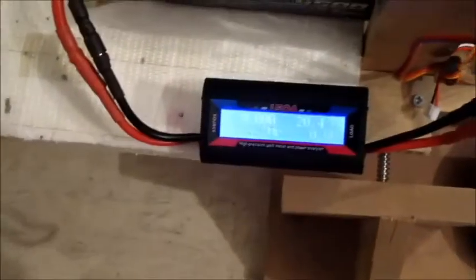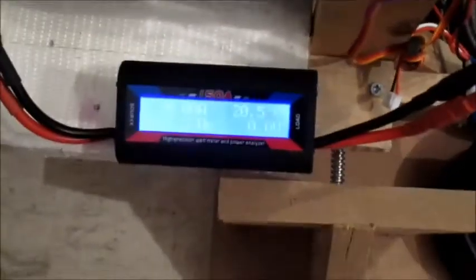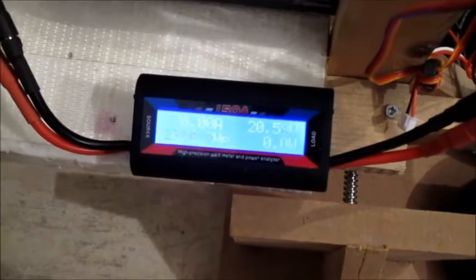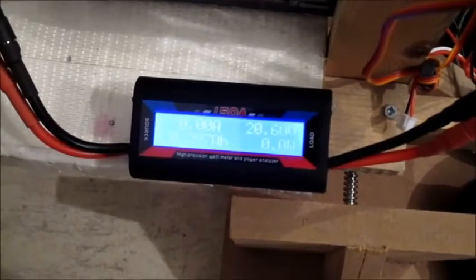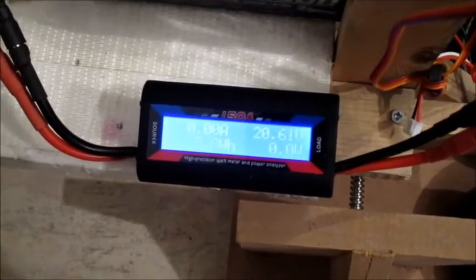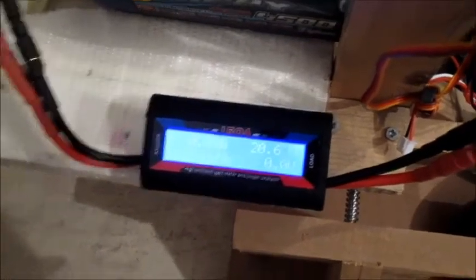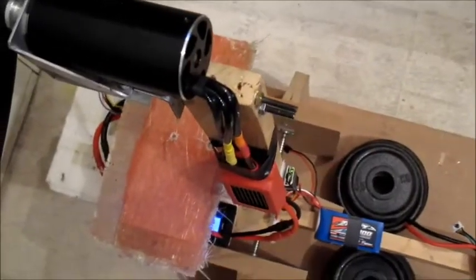I think that is the maximum thrust you are going to get out of that. I can't believe it is so shiny I can't see in the camera. It has got 137.5 amps — not bad.